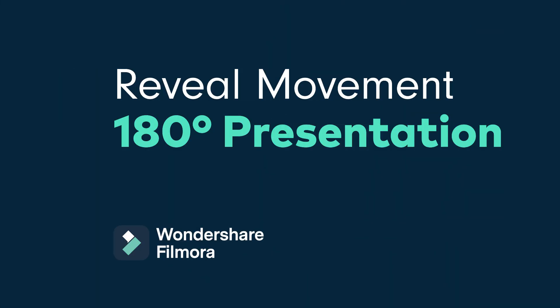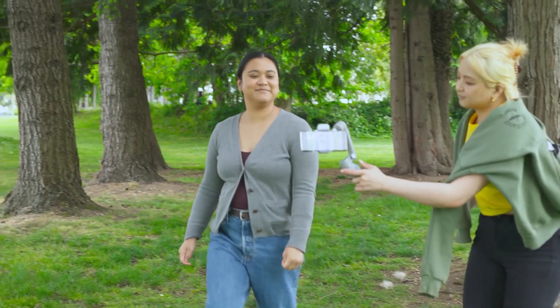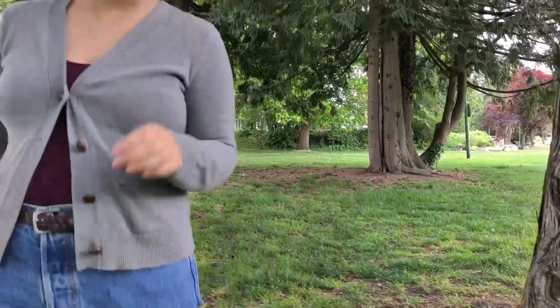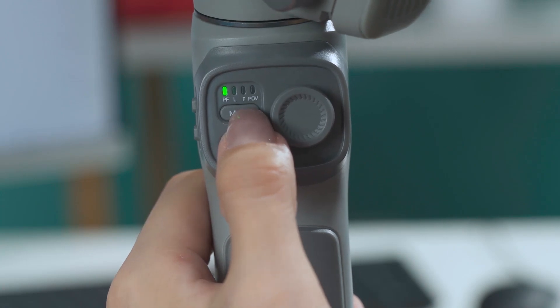And that brings us to our top tip, which is reveal movement and 180 degree presentation. For the first movement, the reveal, make sure you have a foreground such as a chair, so you can slowly lift the gimbal from low to high in front of the foreground to reveal the main subject. After testing some examples, we believe that the locking mode works best in this condition.